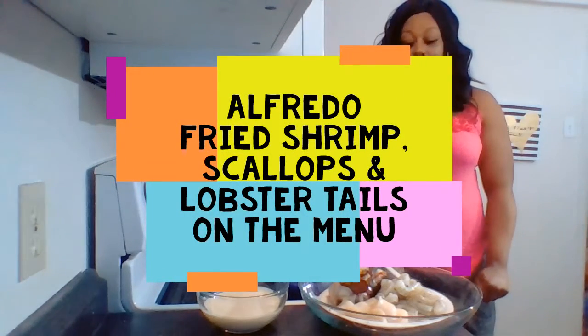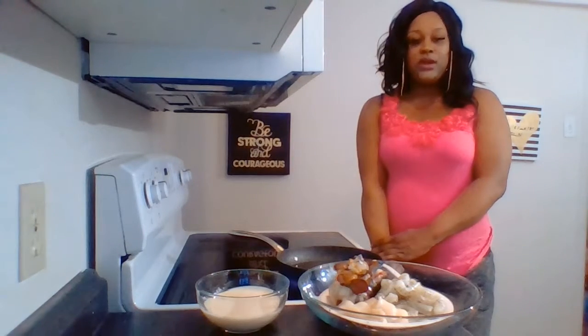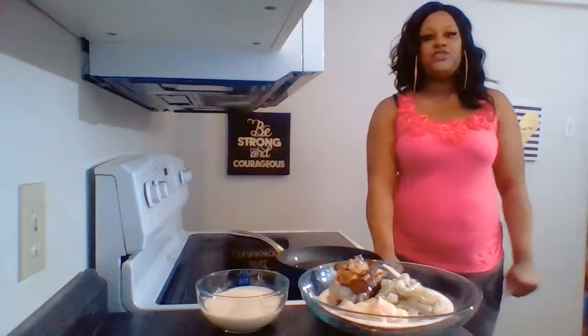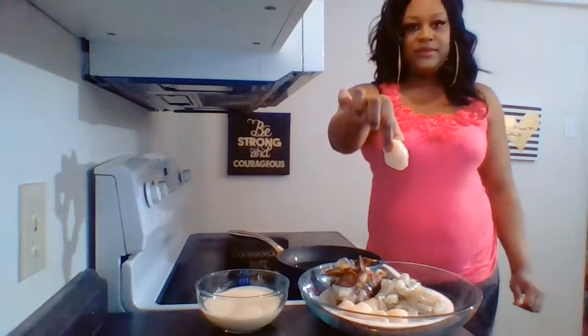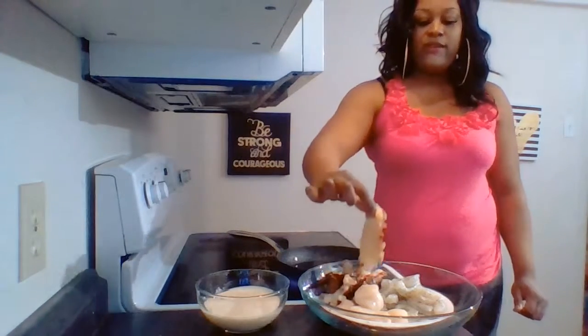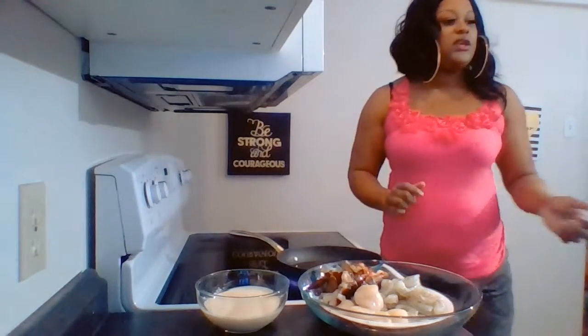Hello guys, I'm back. I've completed one meal and I decided to do a seafood meal for another video. I decided to do a scallop, shrimp, and lobster alfredo. So we have here scallops, shrimp, lobster tails, and the alfredo sauce.